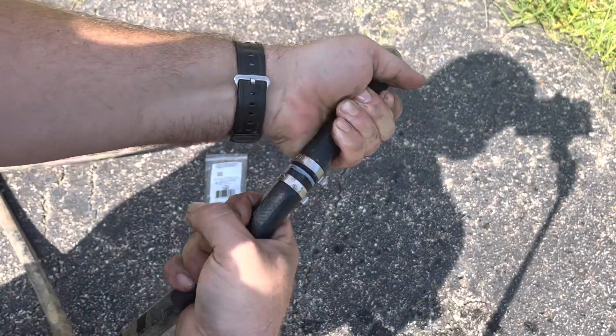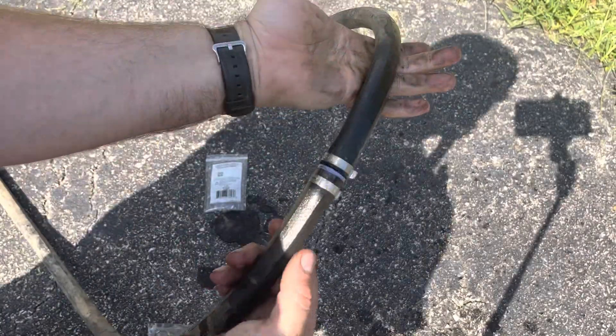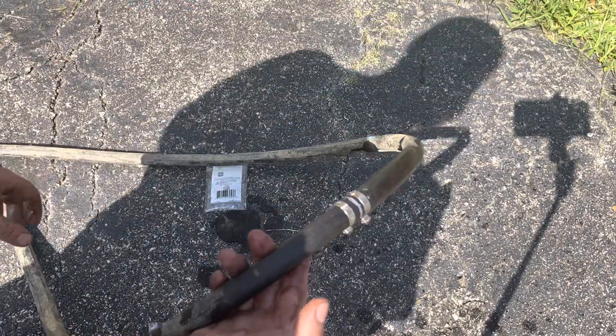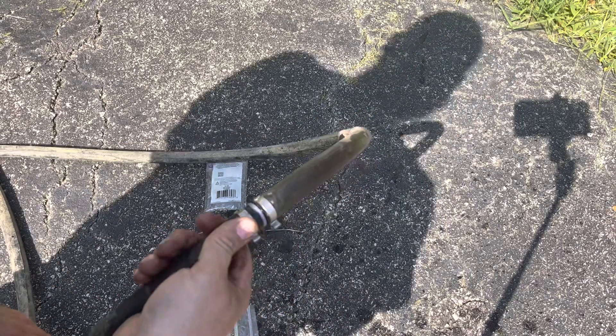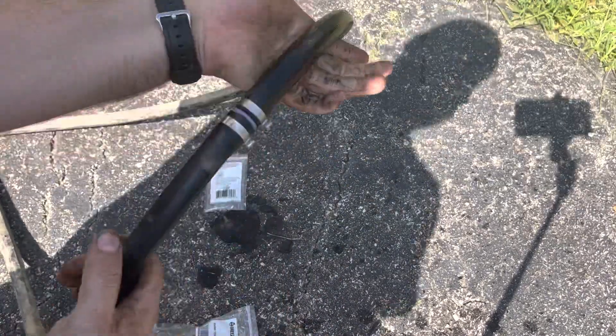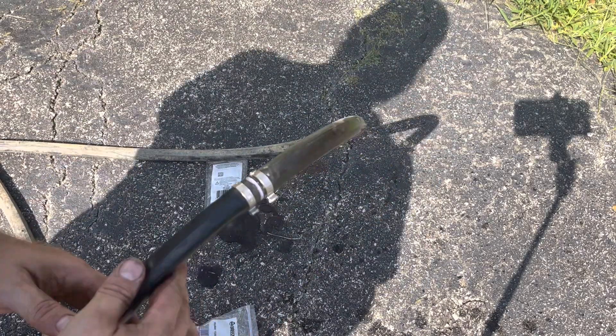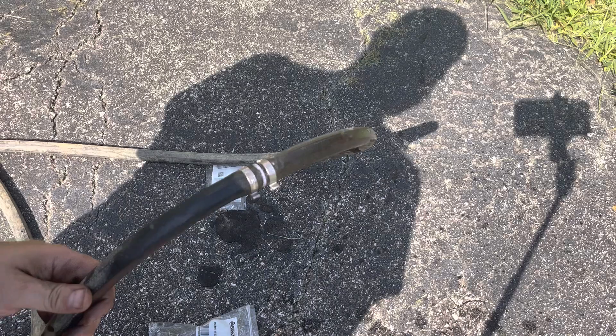And now we've got a whole hose again — no holes in it. That'll probably last until the next time I rip the hose in half, or the hose just dry rots out in the sun. But that's about as good of a repair as any. Still got good water flow through it, no holes, no loss of pressure really.